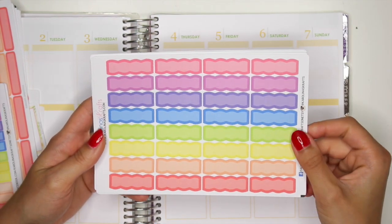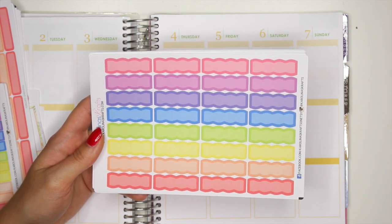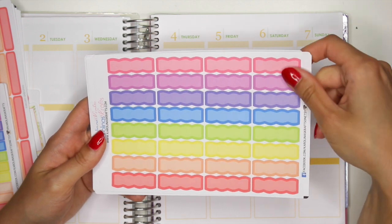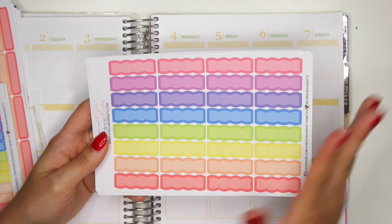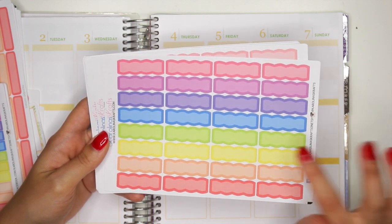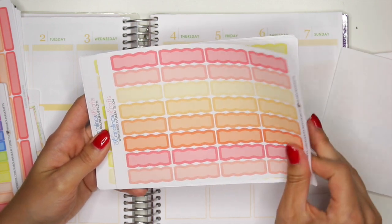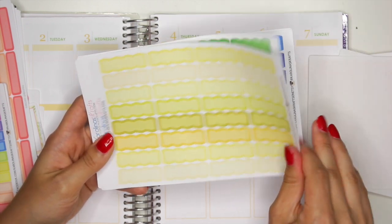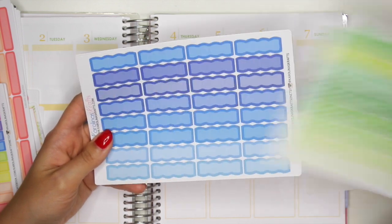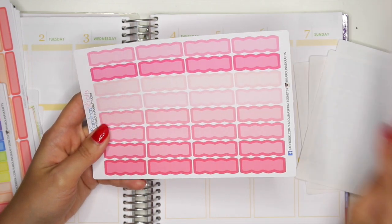And then lastly for the new releases for this week, I also made some scalloped labels. I've been loving using these in my planner, so I thought I needed some in my shop. Again, you could purchase these as a bundle, or you could purchase them separately, like just a separate sheet if you just want one. So you have your rainbow, your reds, your oranges, yellows, greens, blues, purples, and pinks.